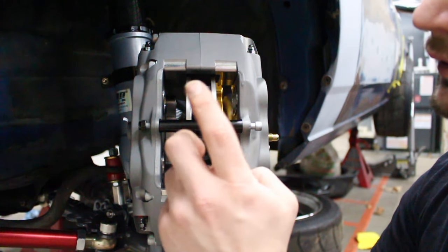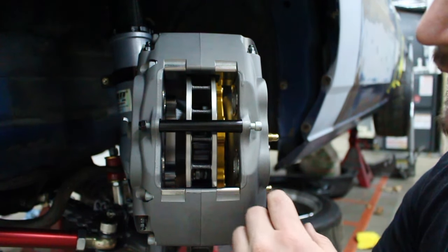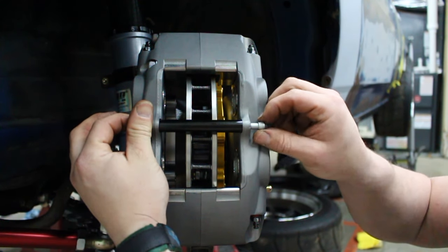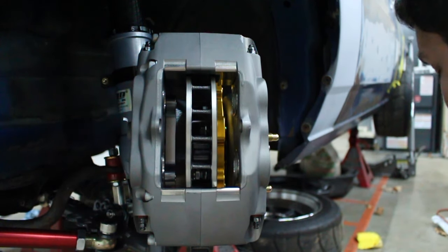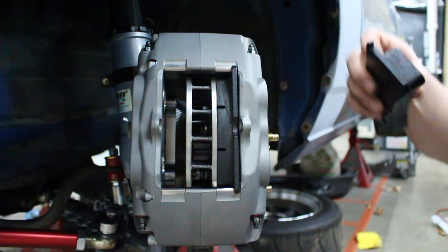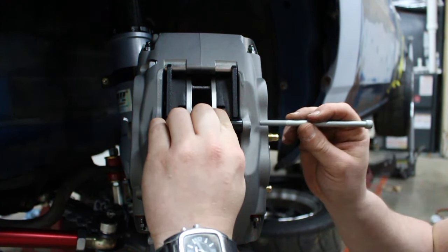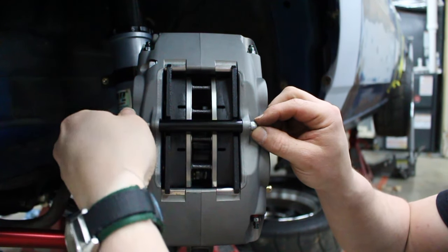Now that the caliper is mounted we're going to install the brake pads. These cool Wilwood pads just drop in from the top, so we don't have to remove the whole caliper — we just remove this one pin and they sit down in there. Put the little retainer back in the middle, then put the pin back in. Quick pad change.